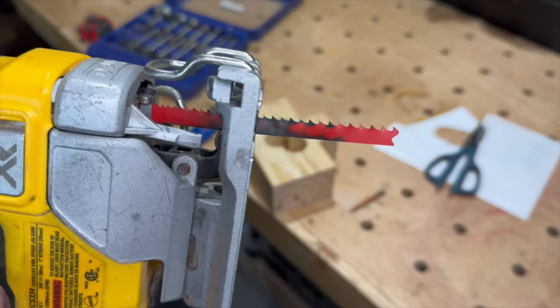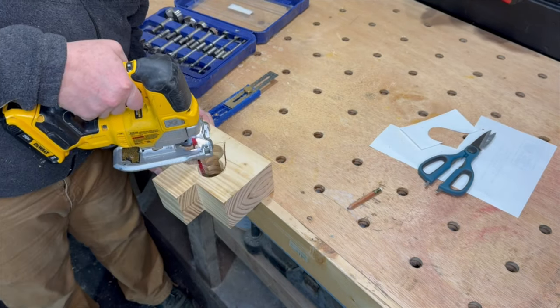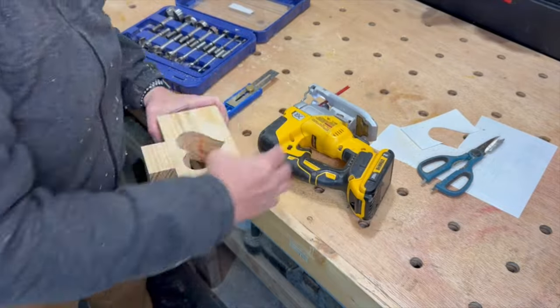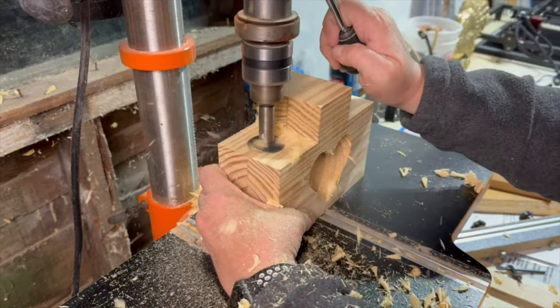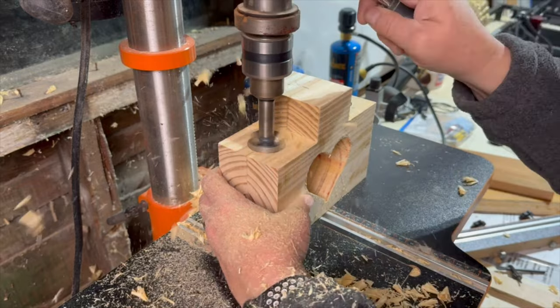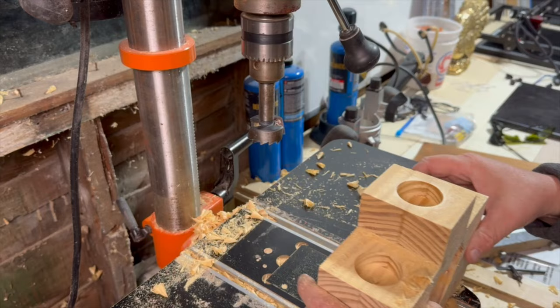I trimmed out the rest of the heart using a super long blade in my jigsaw. I went back to the drill press and used a 1.5 inch Forstner bit to drill out the three shelves. Typically, the thickness of the Forstner bit head is the perfect depth for a tea light candle.